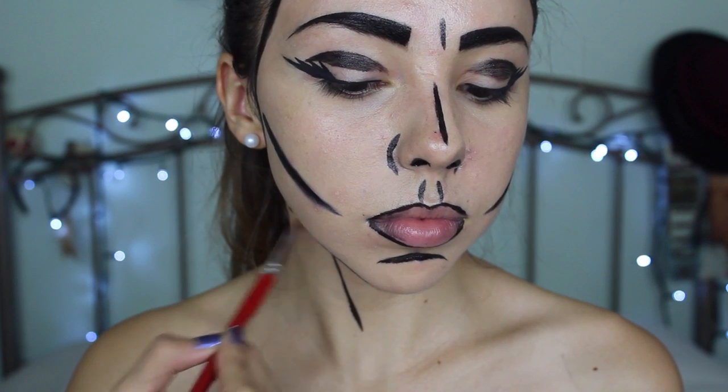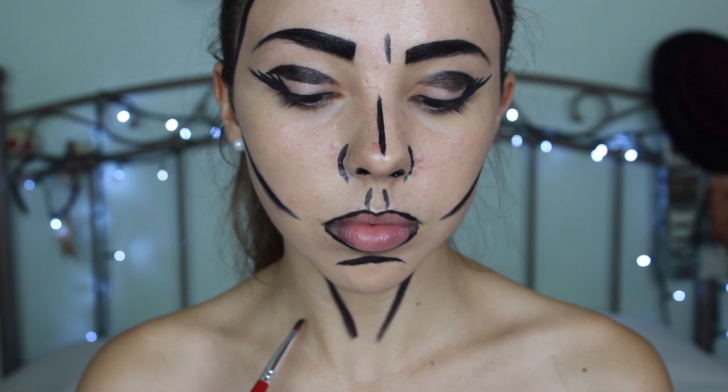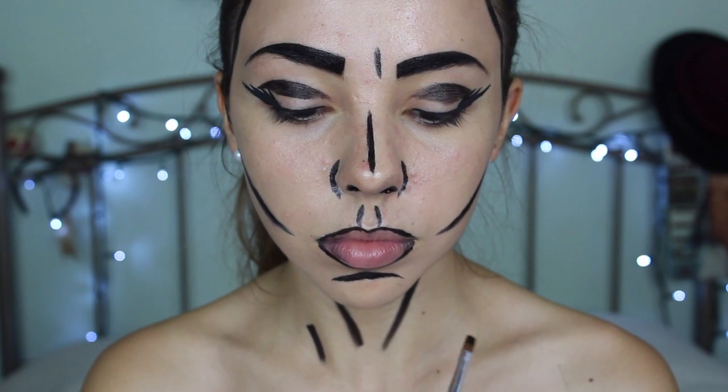Next, I'm going to outline the natural creases in my décolleté area — is that what it's called? I don't know. Such as my neck and on my clavicle and just my chest and neck area.